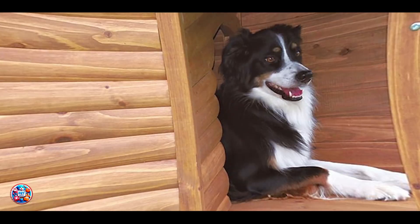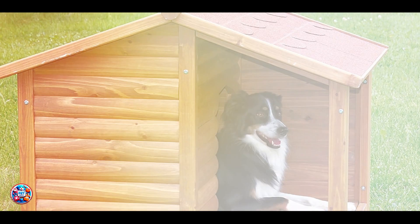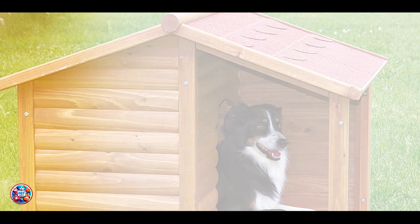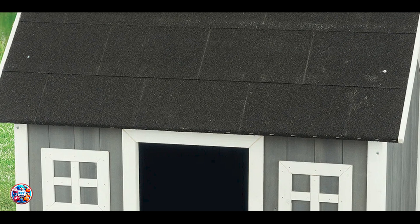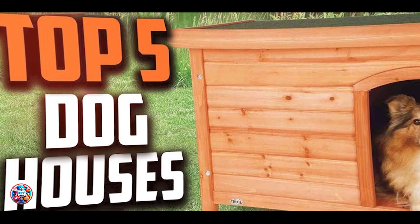The Trixie Natura Classic Dog House features a solid pine construction with a glazed pine finish, making it both durable and attractive. It includes a hinged roof with locking arms for easy access and cleaning, and an elevated floor with adjustable feet to keep the house dry and level.